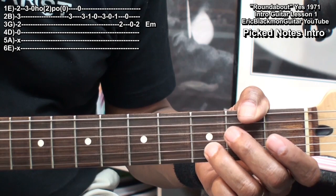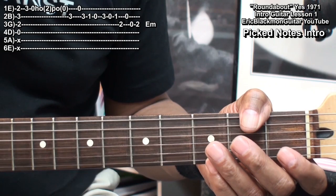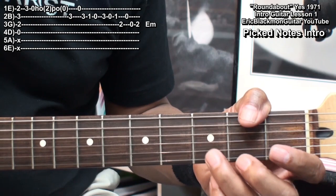We'll go back to the high E string open, then fret 3 on the B string, fret 1, open, back to 3, open, 1, fret 2 on the G string, the open B string, the open G string, fret 2, and then an E minor chord.